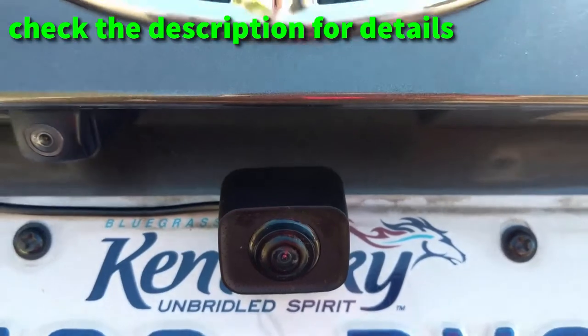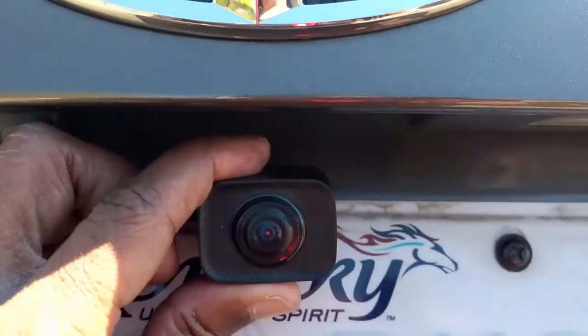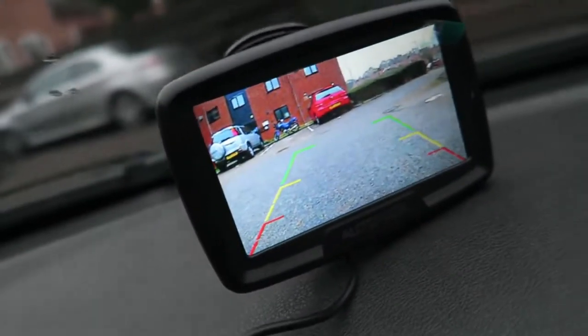All the rear view cameras in this video are selected based on buyer feedback, pricing, features, and quality. Now let's begin the review.